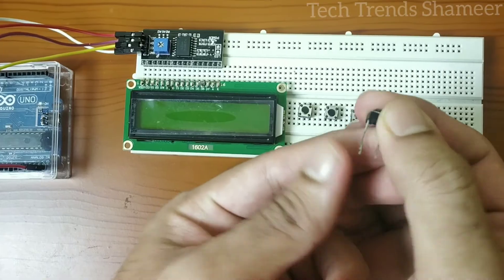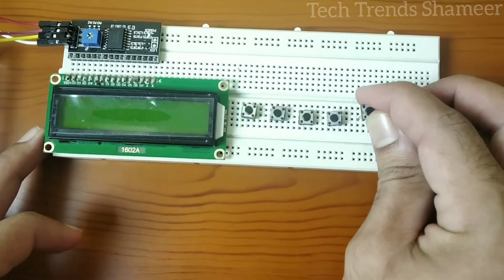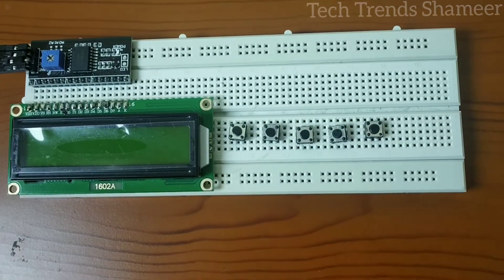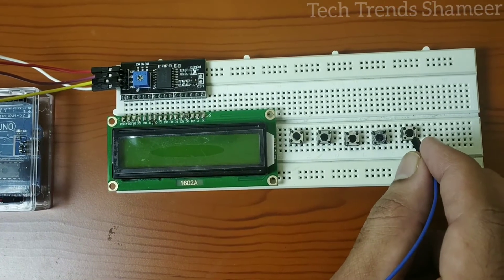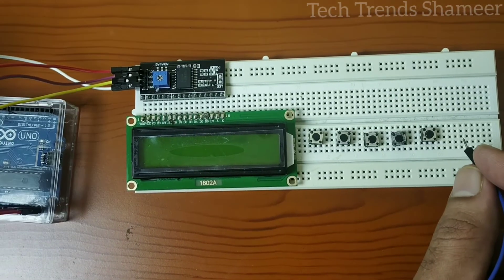This is the switch — it has 2 pins. Just connect the switch like this on the breadboard. Now connect the switches to the Arduino board. Connect the switches from pin 3, 4, 5, 6, and 7. One end of each switch connects to these pins.